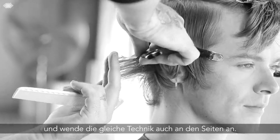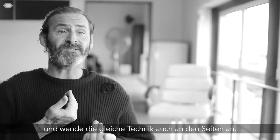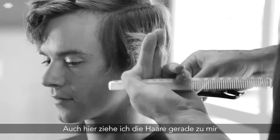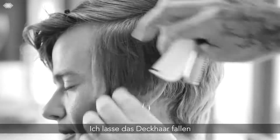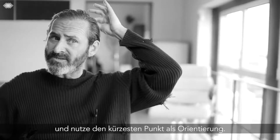Then I came to the sides and continued to pull directly out to the middle of my chest, working towards the head with the same blade technique — tapping and skinning to go from shorter to longer. I then dropped the top and took my guide from the shortest point of the crown.